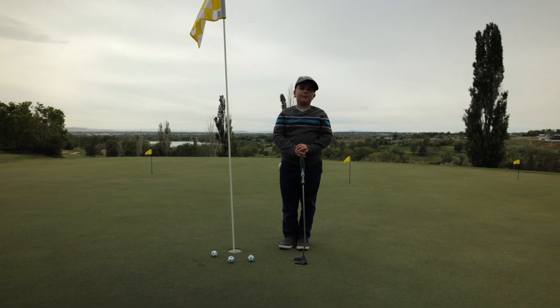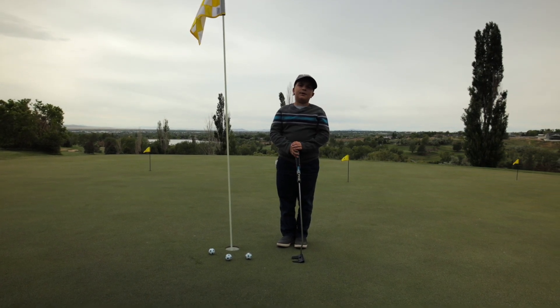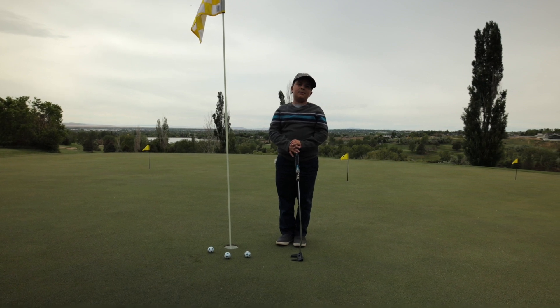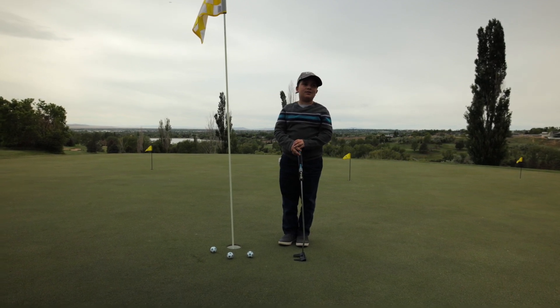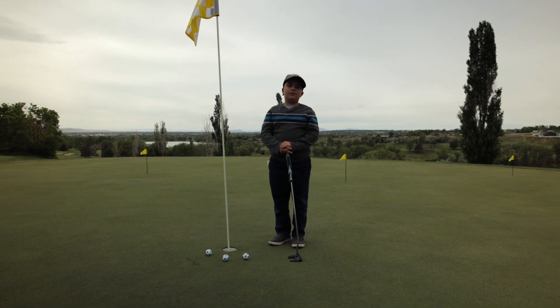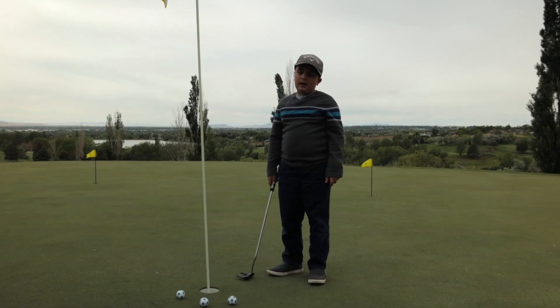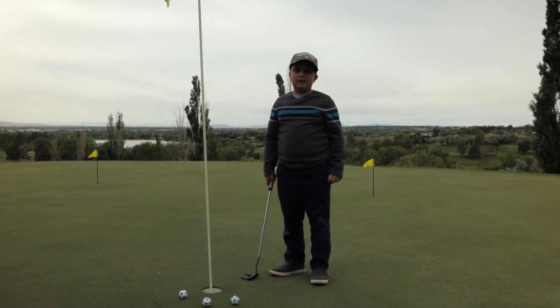Hi guys, it's Chris Golfback with another video. Today we are going to be doing long putt tips — what I mean by long putt tips is a pretty long putt, like you could have duffed it on your chip or bump and run shot. So I have a couple tips for that to help.